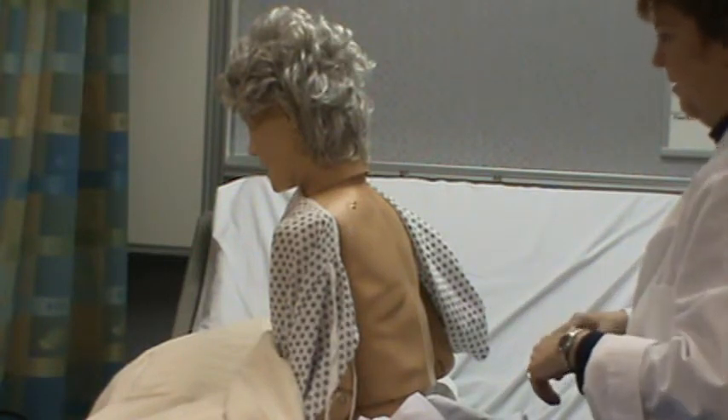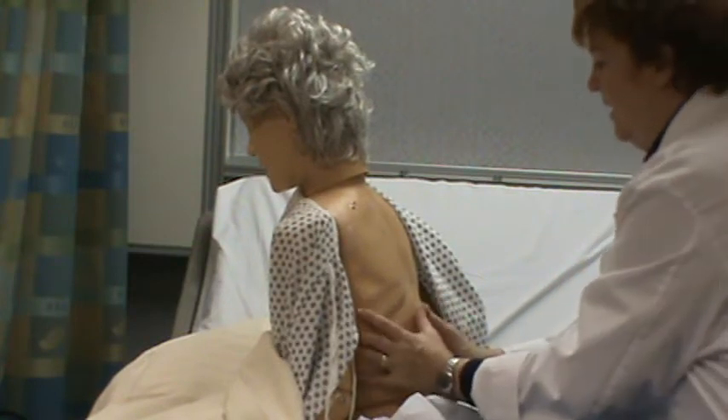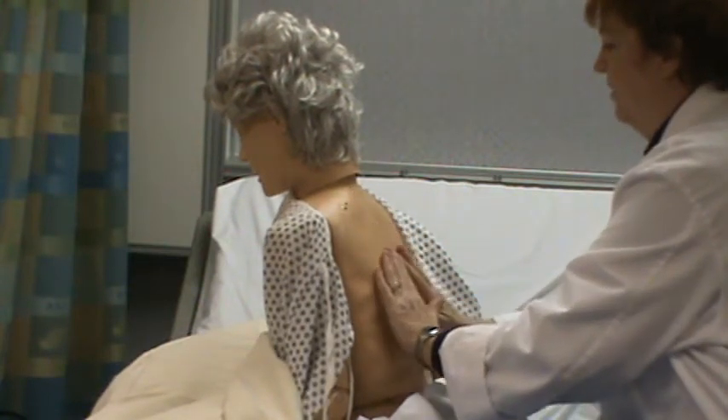Even skin, no respiratory difficulty or effort. I'll ask her to take a deep breath and check for even expansion, and have her say 99 to check for tactile fremitus.